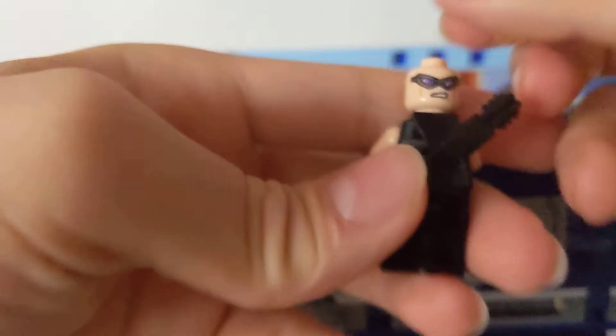Let's see — alternate face. First face is happy. Other face is angry.